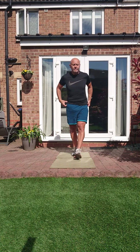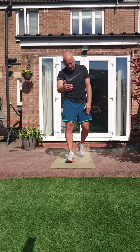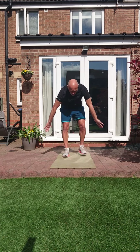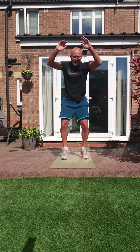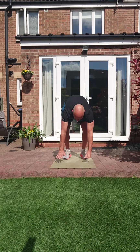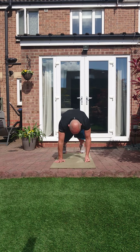So ten exercises, 20 seconds work, 10 seconds rest. We'll start with burpees. Get ready, three, two, one, let's go. Burpees — down, strong, get up there, back strong, core tight, knees in, let's go, hands up the head. Come on, let's start well. Five, four, three, two, one.